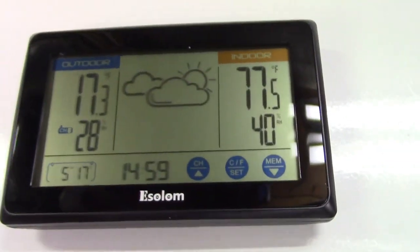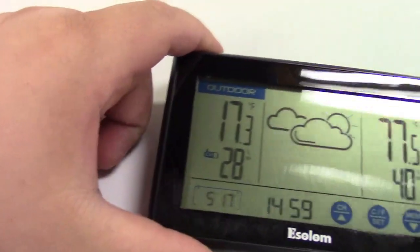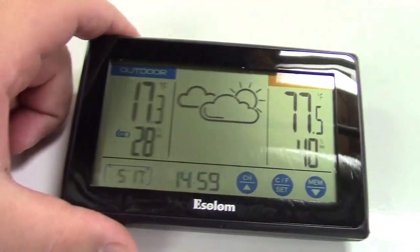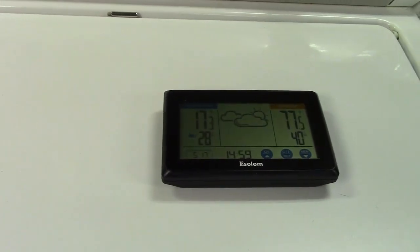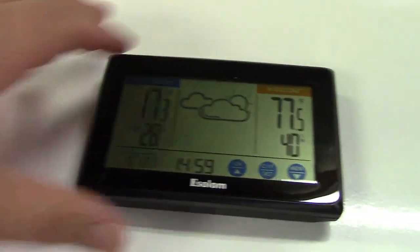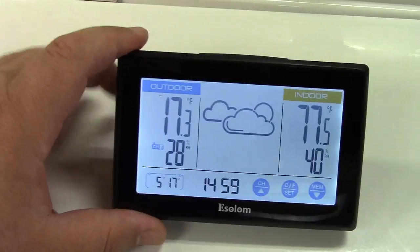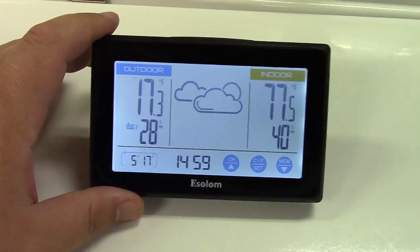After a while, the outdoor sensor — which is actually in the freezer — reads 17 degrees, so that freezer is working pretty well. The indoor temperature is displayed right there. You can place the sensor anywhere you'd like to monitor temperatures, and you can add additional sensors. The backlight looks great, but as I mentioned, it can't stay on permanently since the unit runs purely on battery, which would drain them quickly.